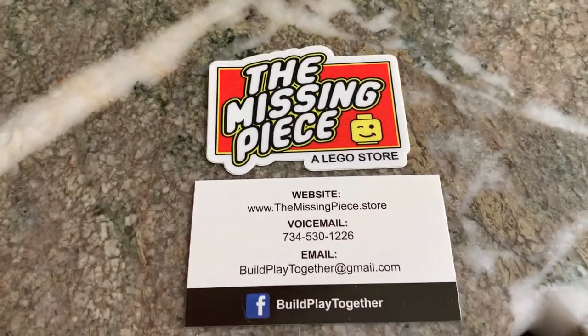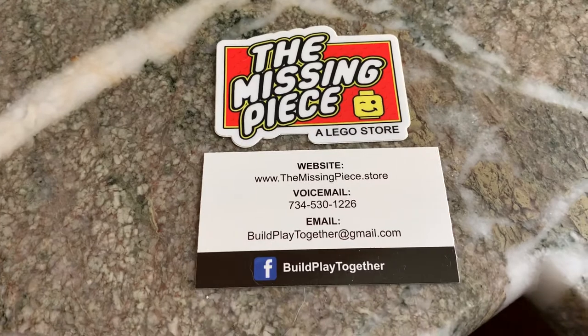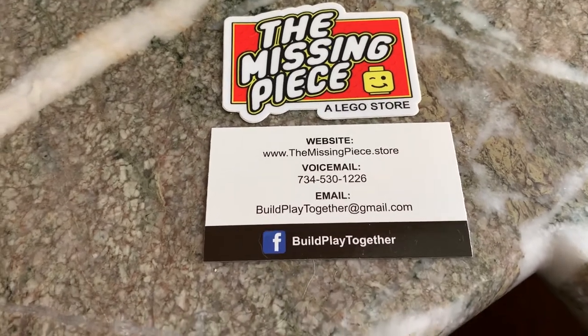Welcome to The Missing Piece. Please visit us at themissingpiece.store. Like us on Facebook — just search 'Build Play Together.'